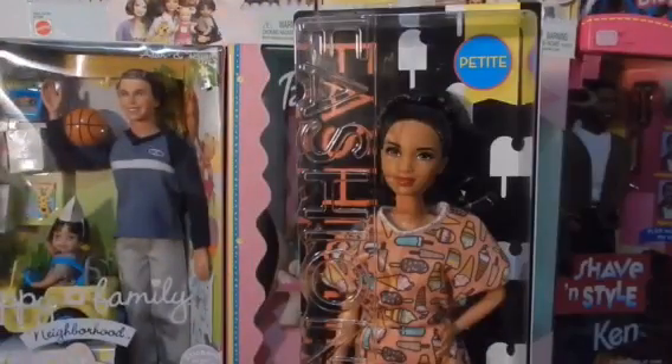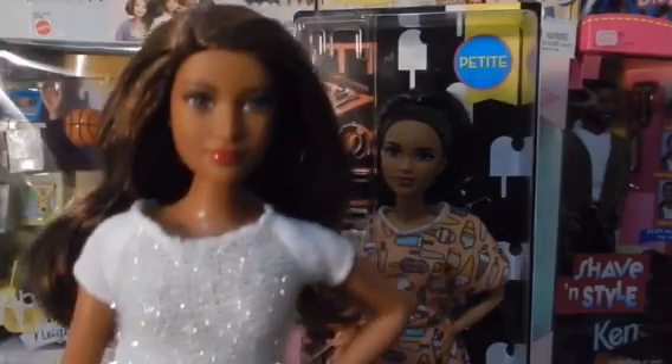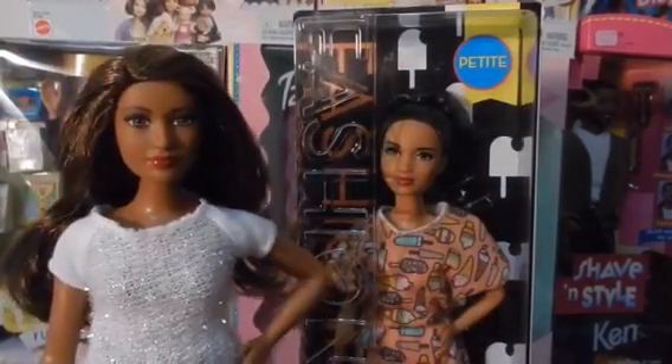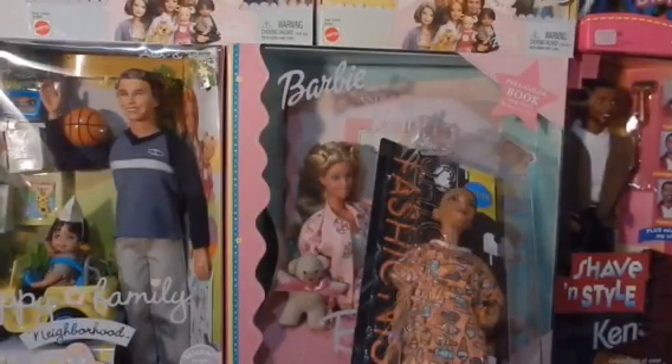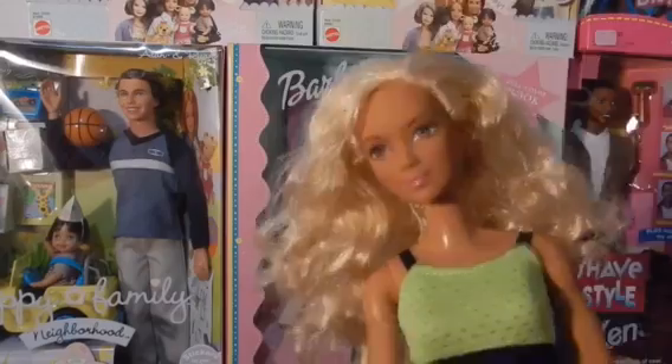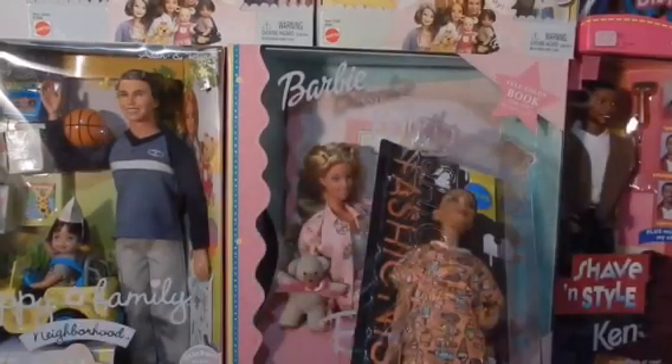I think she's going to look really beautiful as a Kirby Barbie, so I'm going to rebody her. I don't think it's an exact match, but we're just going to do it just to see how she's going to look. Maybe I'll rebody her with this orange top — I don't know, we'll see. But let's first open her up.